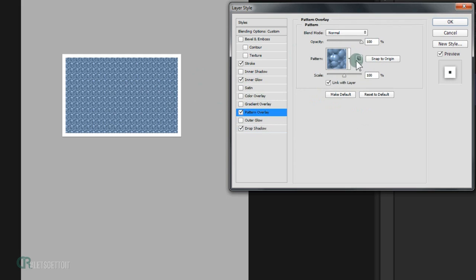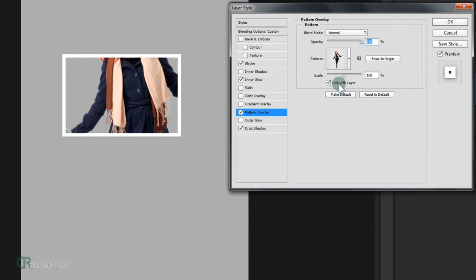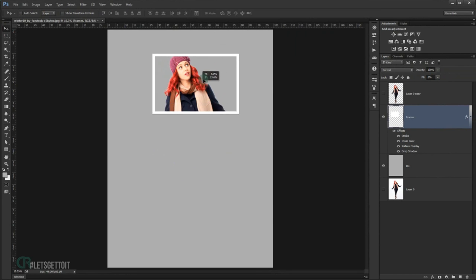Go to Pattern Overlay — this is where we select the pattern we just created. Drop down the pattern list and find 'model', which we just converted to a pattern. Uncheck Link with Layer — this is important — then press OK. Now you can move the rectangle around and the model will appear inside the frame.